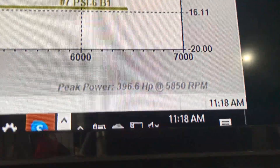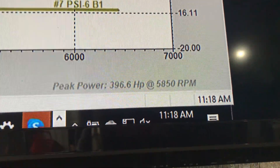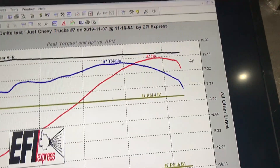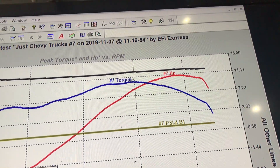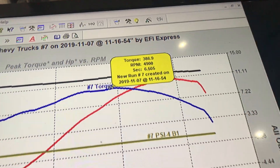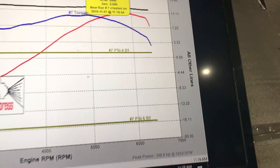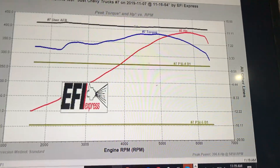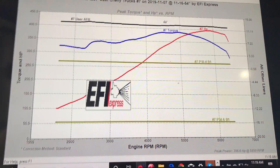Here is our peak horsepower: 396.6. Peak torque looks like we're sitting at about 386 at the hubs — so pretty even both ways. And then you look at the torque and it's just torquey right out of the gate.